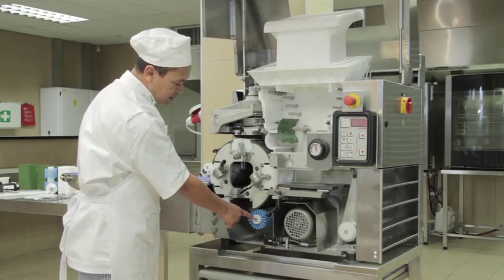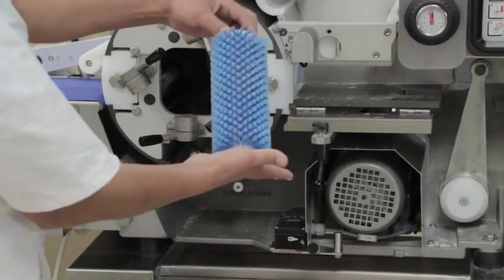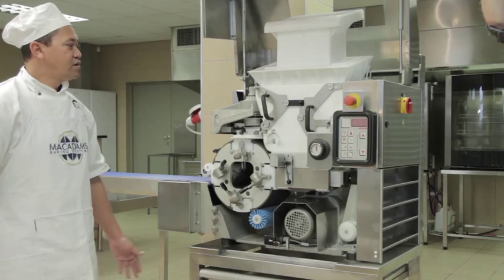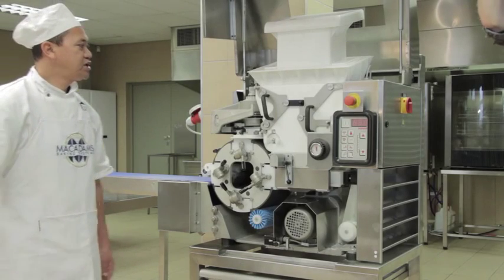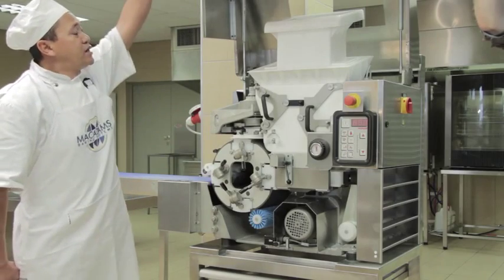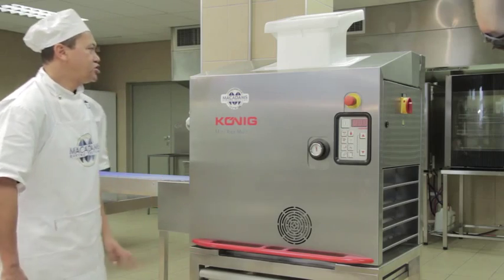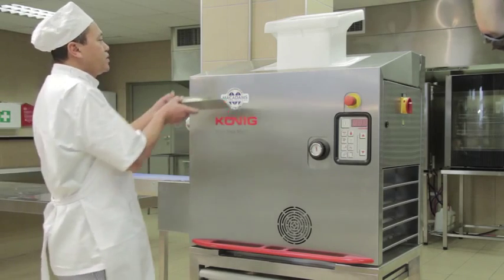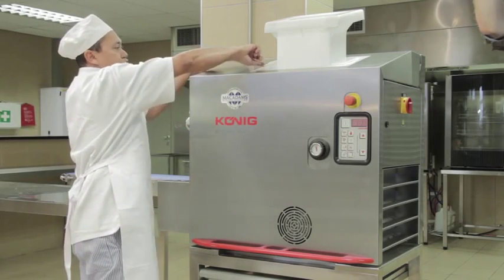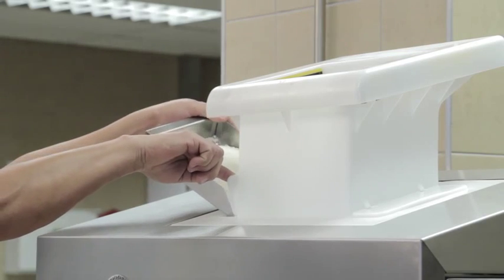Then remove the drum cleaning brush. Once all parts have been checked and placed back into position, close the lid. Ensure there is sufficient flour in the dust chutes — two chutes, one on the left and one on the right.